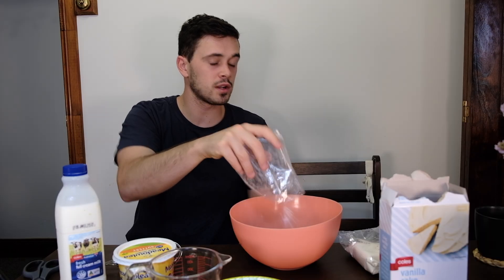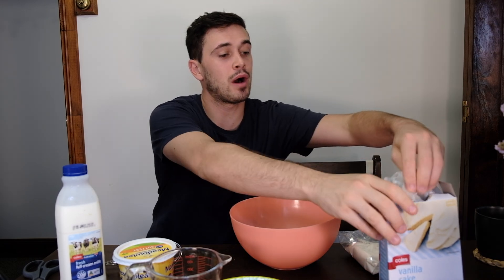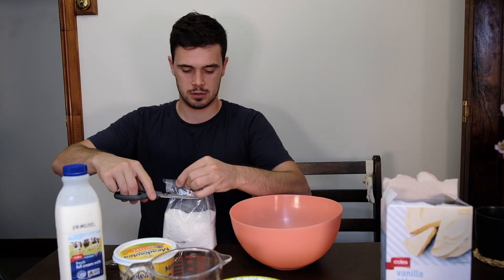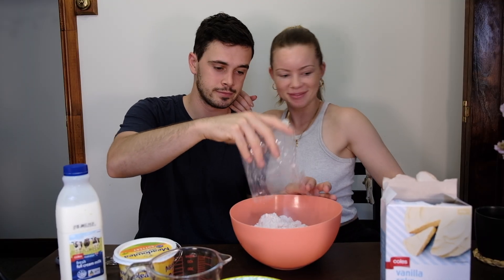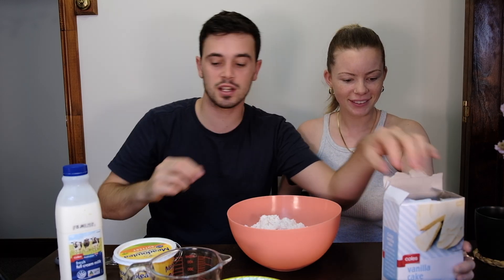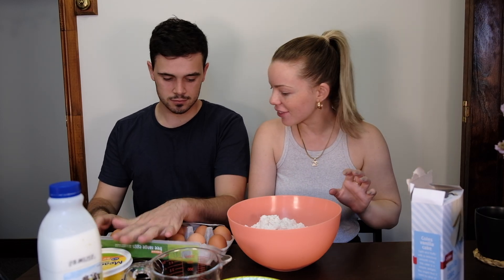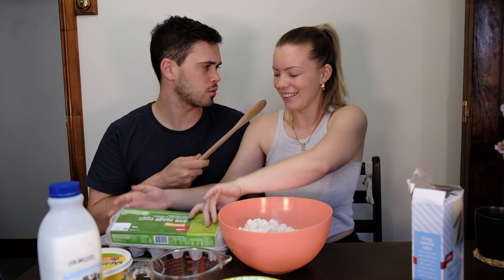While George is preheating the oven, it says to empty the cake mix into the bowls. Because Georgia wants to do two at once, I'll put two in there at once. You can do the icing — you can do the eggs. You need to add four eggs. Good math!